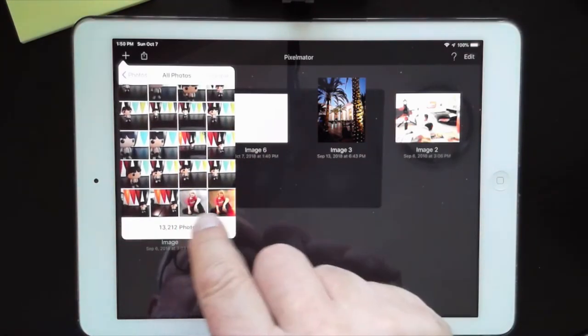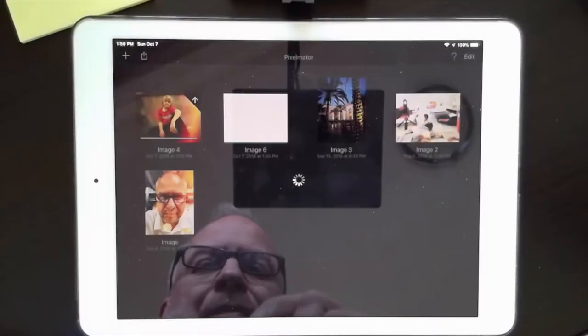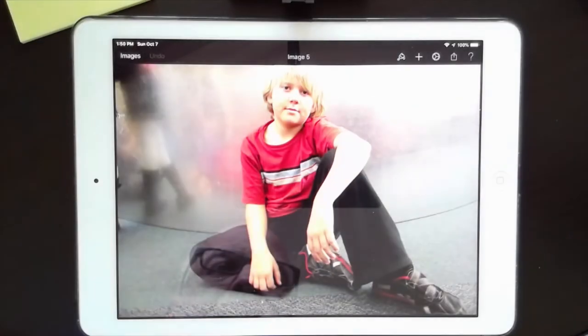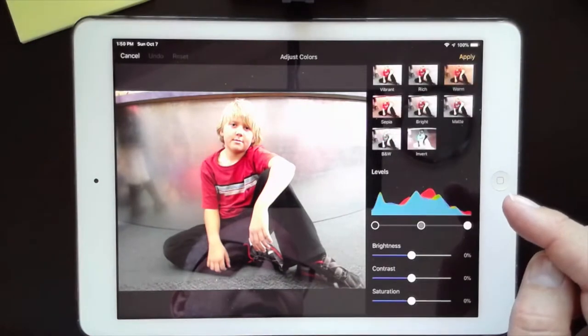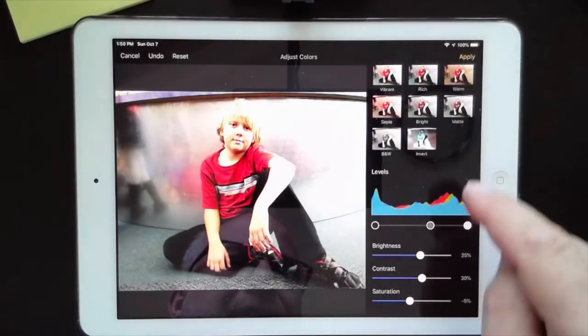You can see the original and then the light-leaked version. I saved a copy, which is important. Let's load up the original again. Now I'll go to adjust colors and go with the rich color option, then hit apply.